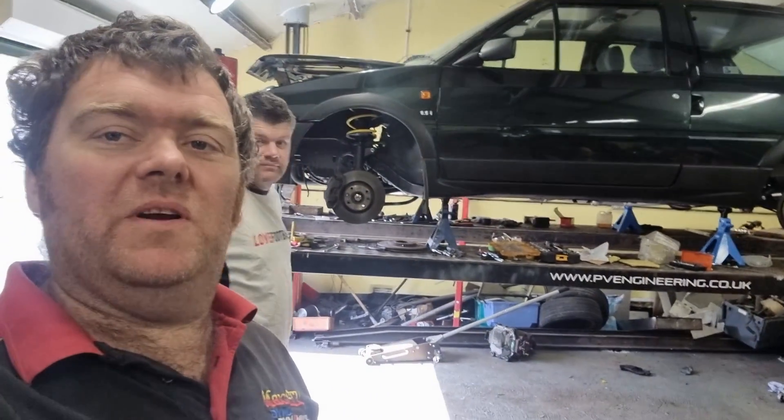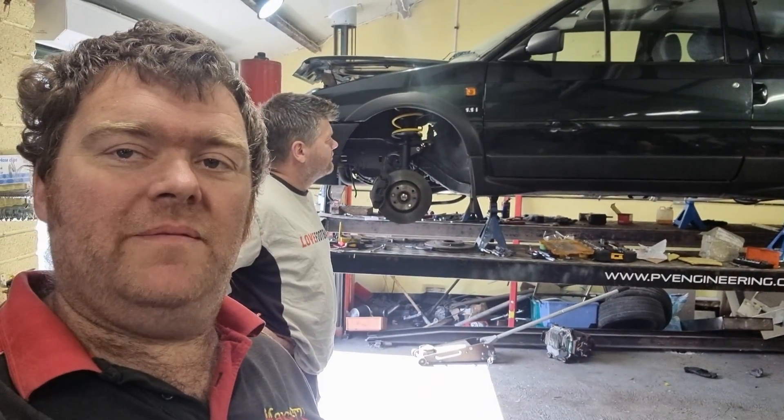Welcome back, it's Uncle Spike's AX time again. I reckon this is probably going to be the third and final episode of this.